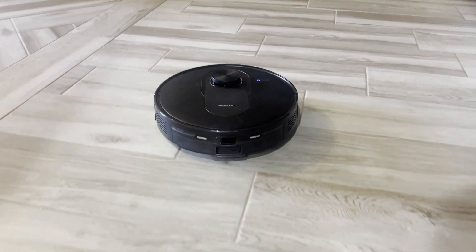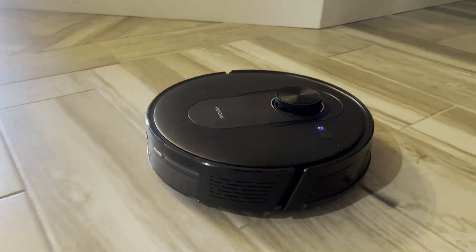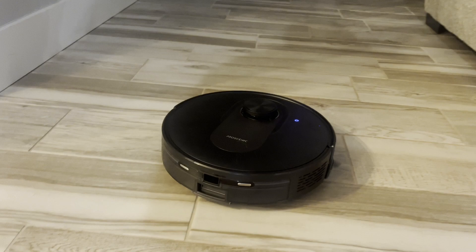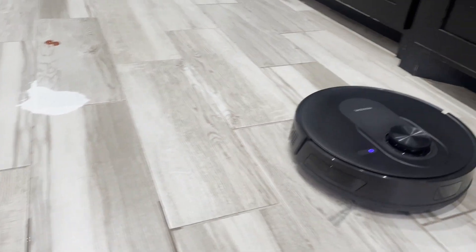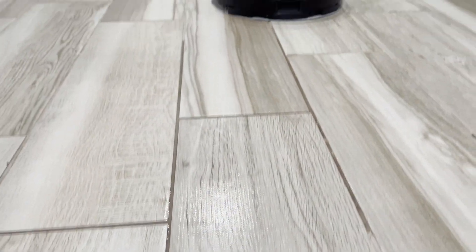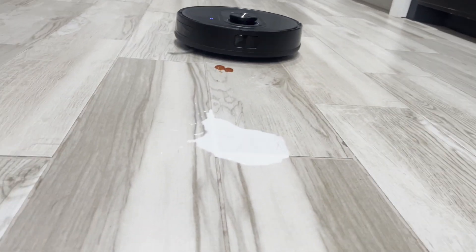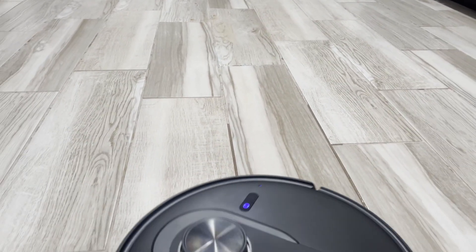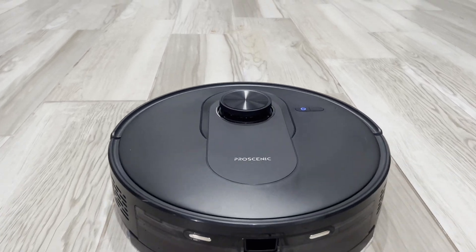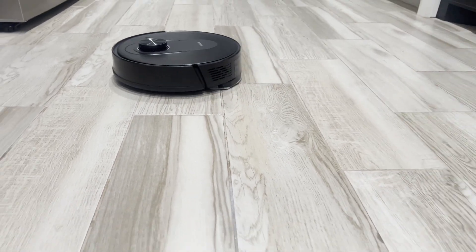In the video I'm going to show you guys that it can also clean any messes that you might have. If you spill milk, ketchup, anything liquid on the floor, it can clean that up for you. As you can see right here, I lay down some milk and also ketchup — it glides right through it and cleans it really good. It sucks it all up, and it's going to go vertically in this zone and also horizontal as well to make sure it cleans that area super good.